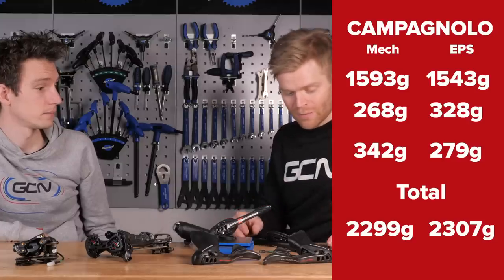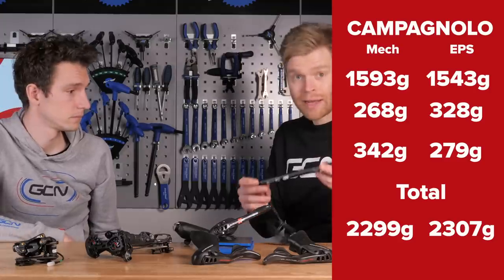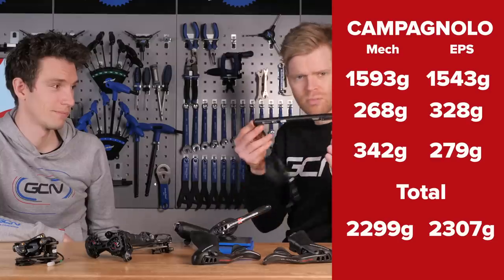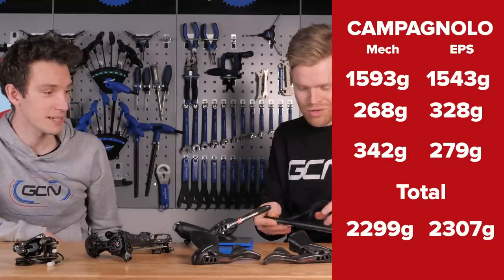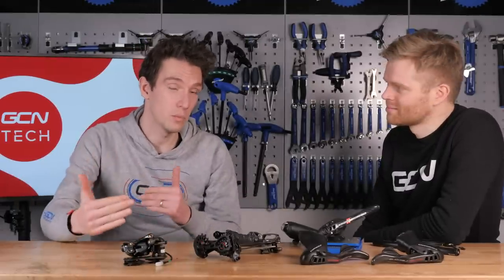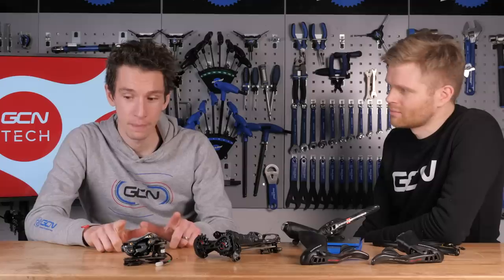Worth pointing out: included in the weight of the gubbins for the electronic version is the battery. The cigar-shaped battery for Campagnolo EPS is almost twice the size of the Shimano one — a big battery in keeping with its premium price tag. All the individual weights of the components are listed in the description below. Overall, it's surprising how small the differences are between these groupsets in terms of weight.